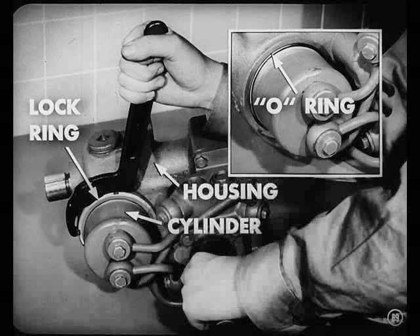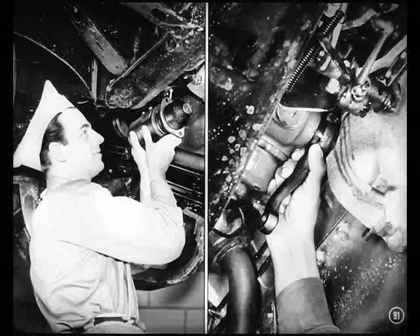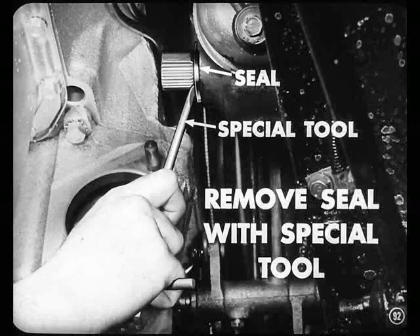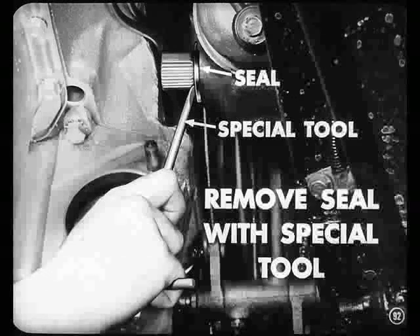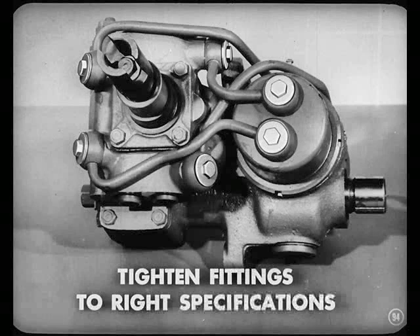If it still leaks, it probably means the O-ring is damaged and will have to be replaced. You can replace the seal at the end of the roller shaft if it is leaking without removing the gear housing from the car. You'll have to remove the starting motor and remove the pitman arm. Next, remove the snap ring and then remove the seal with the special tool. Be careful not to scratch the roller shaft. Press the new seal in with the special sleeve and install the snap ring. For tube fittings between the valve body and the power cylinders, use a socket wrench and pull them down to the right specifications — don't use too much muscle.